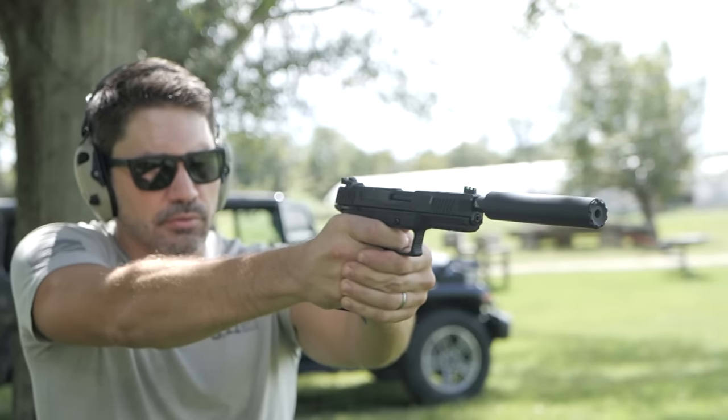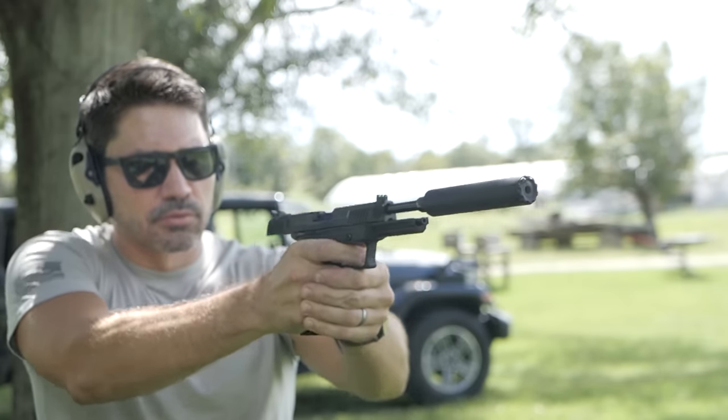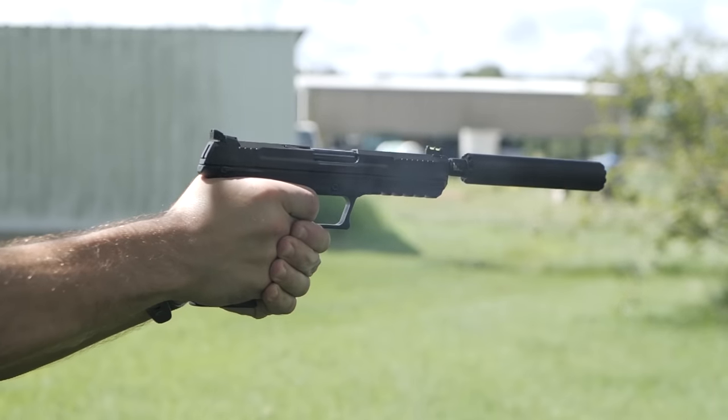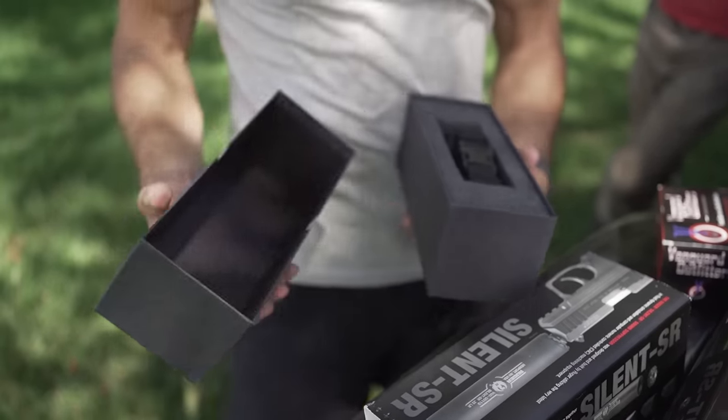I think the first and second cans had a first-round pop, but the third one even took care of it and was more consistent through all three rounds — even slightly quieter. So, want me to tell you which one was which? Number one was the Ruger, number two was the SilencerCo, number three was the Dead Air Mask. Number two being the Ruger surprised me — it apparently performed well. The Dead Air was the best.